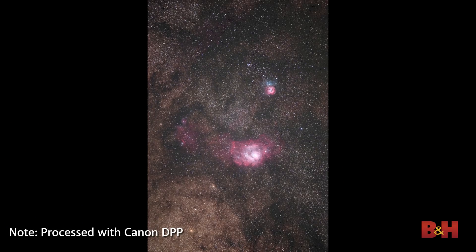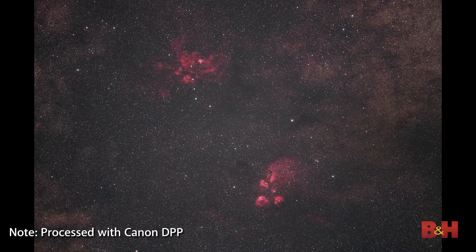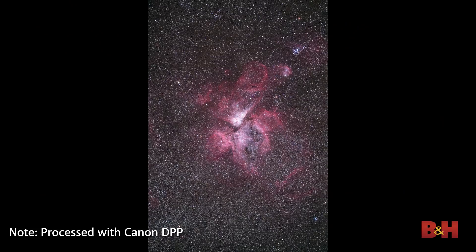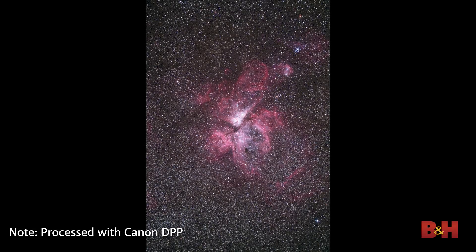In terms of overall image quality, high ISO noise on this camera is extremely well controlled, particularly at the high ISOs that are common in astrophotography, such as ISO 1600, 3200, and so on.